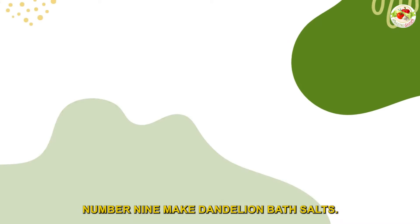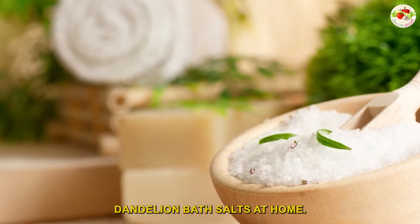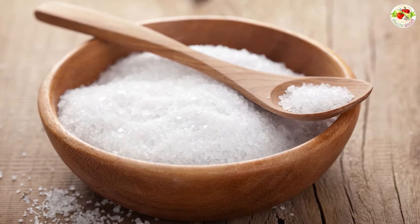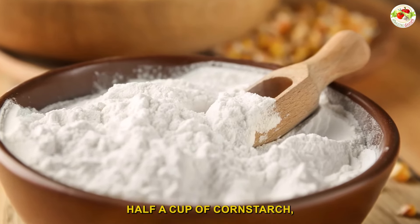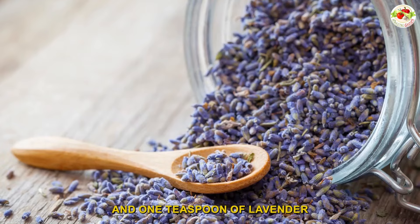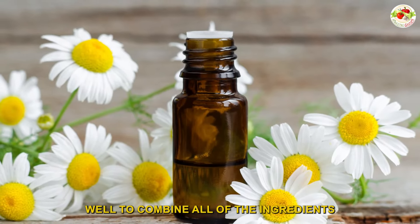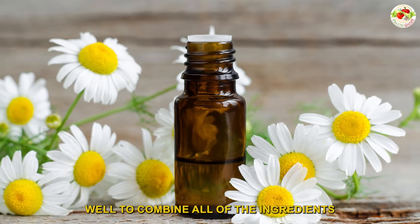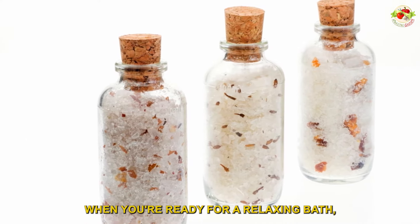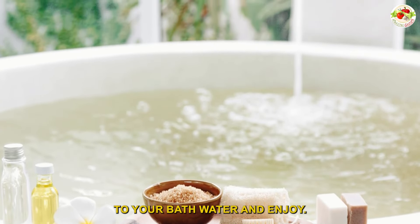Number nine: make dandelion bath salts. You can make your own soothing dandelion bath salts at home. Just mix one cup of sea salt, half a cup of Epsom salt, half a cup of cornstarch, half a cup of dry dandelion petals, and one teaspoon each of lavender and chamomile essential oil. Stir well to combine all the ingredients and place your bath salts in an airtight container. When you're ready for a relaxing bath, add about a quarter cup to your bath water and enjoy.